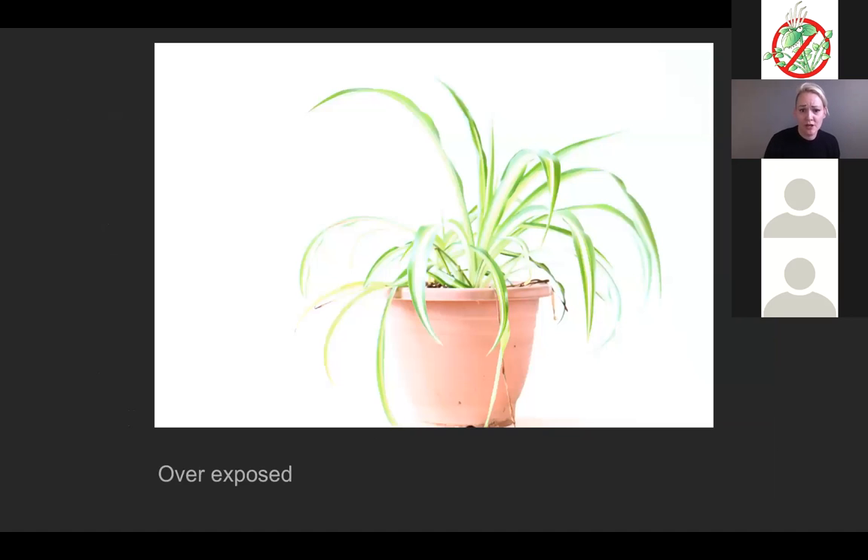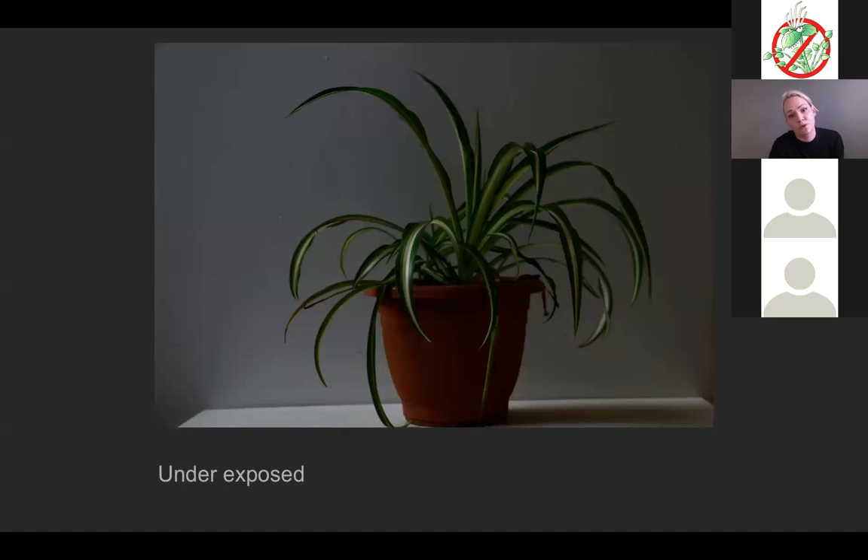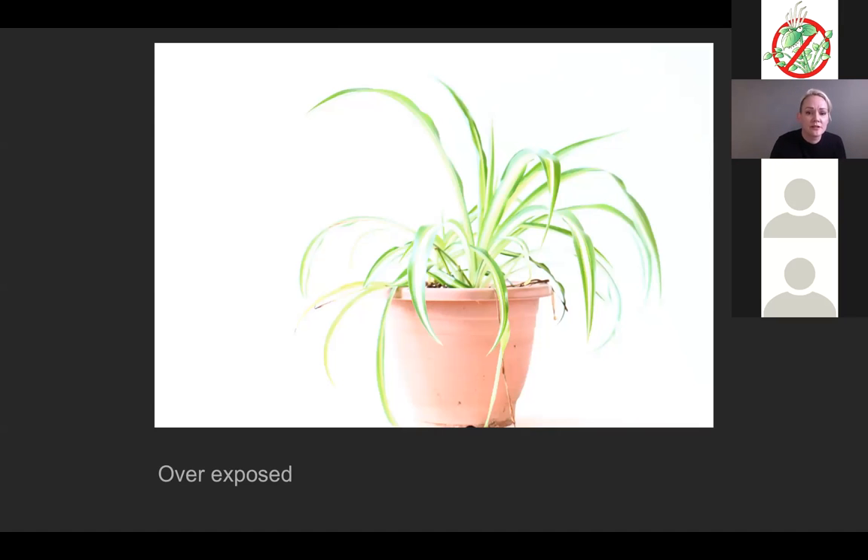This is an overexposed image — way too bright, you can't get the details. If you go to post-production and try to darken it, it won't look as great as if it were properly exposed. This is underexposed — way too dark. It would be easier to work with in post-production using Photoshop to bring up the lights than it would be to bring back the darks in an overexposed image. So if you have to choose between overexposed or underexposed, always go underexposed.